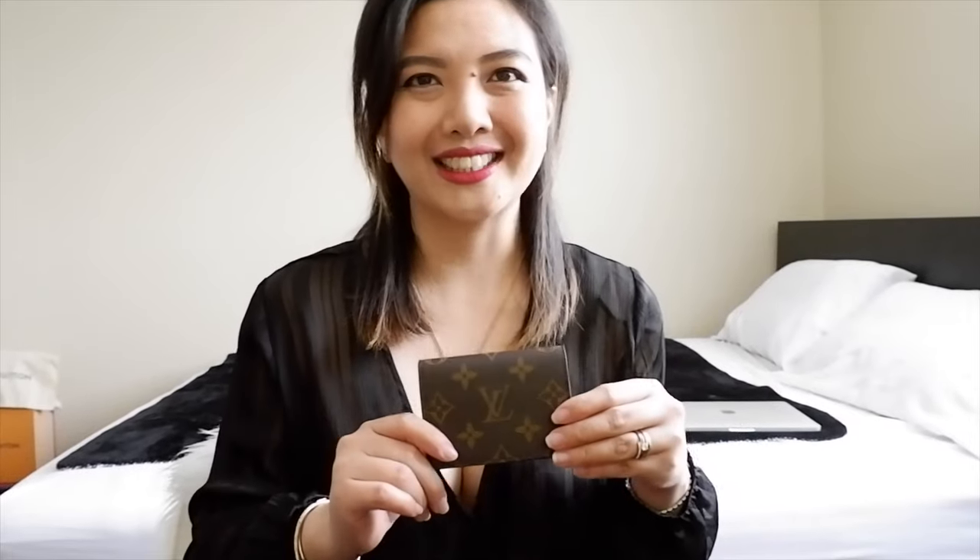Hi everyone, it's Pearl here. Today I'm going to share with you more or less the idea of how many cards can fit in this Louis Vuitton Envelope Carte de Visite card holder. So if you are interested, let's get started.